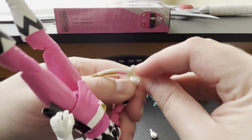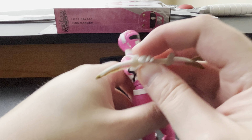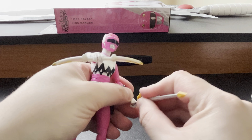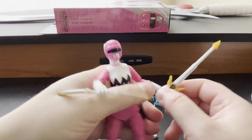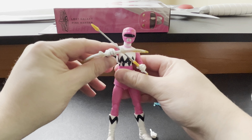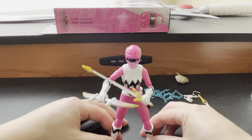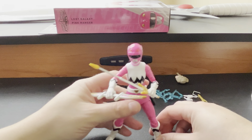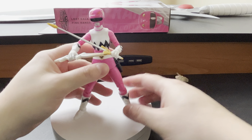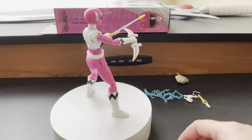Let's put some weapons in her hands and pose her out. We'll put the Beta Bow in one hand and the Quasar Saber in the other. Let's try and stand her up in a pose and show all of the sides of her. Here we have the Lost Galaxy Pink Ranger, Kendrix version.